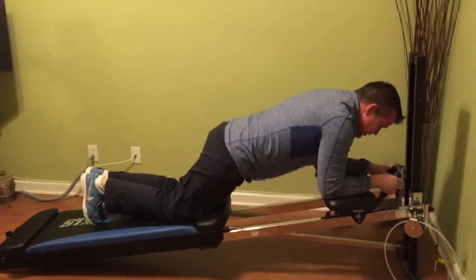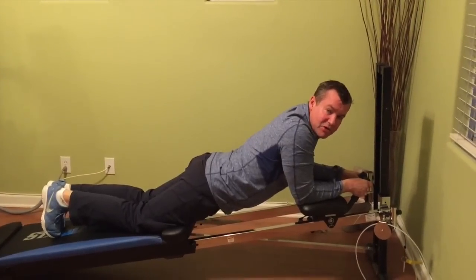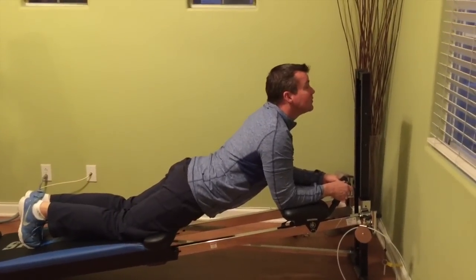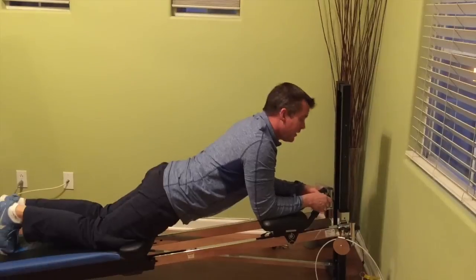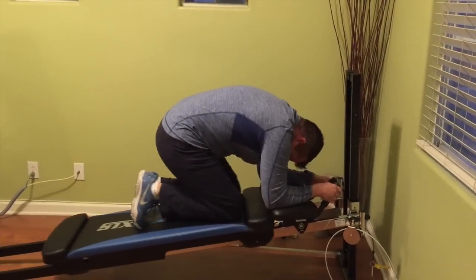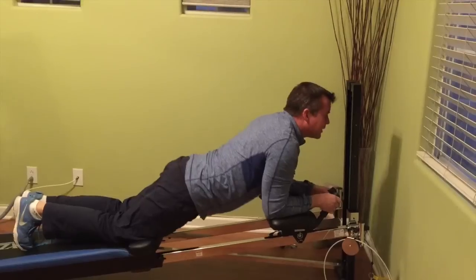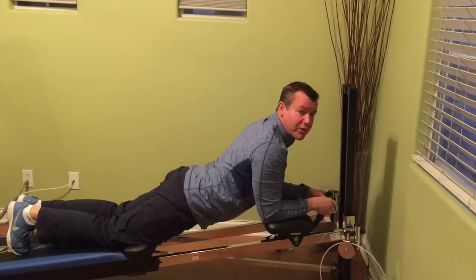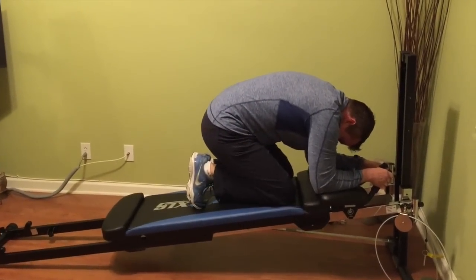One thing my clients love, if I get them here to train after a long day of work, is really using the whole spine — looking up at the top of the tower and then pulling all the way in. Extension of the spine feels so good because it counters what we do hundreds of times a day. And then pulling all the way in. Yummy.